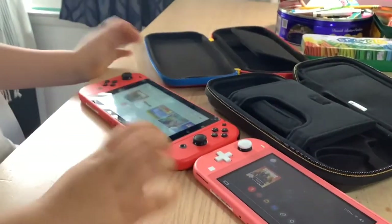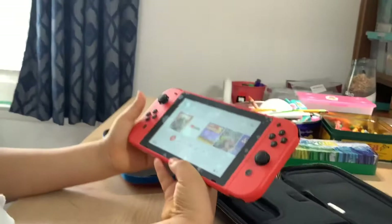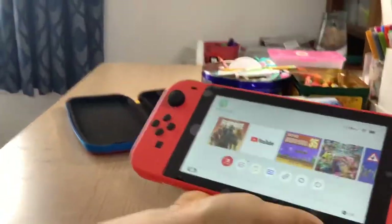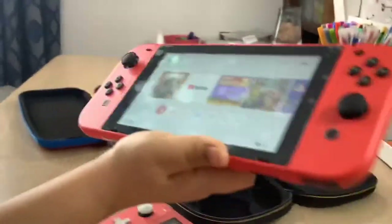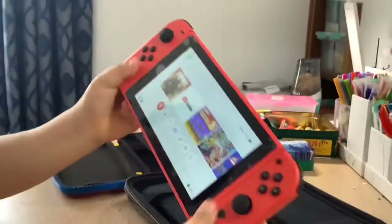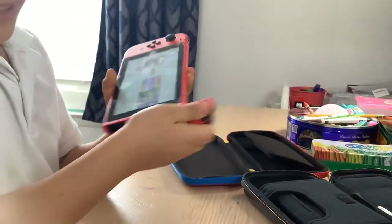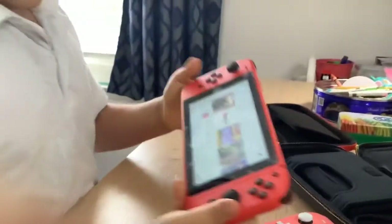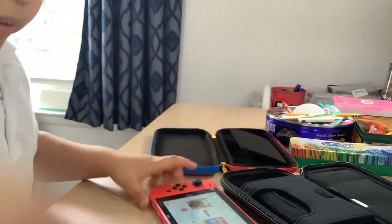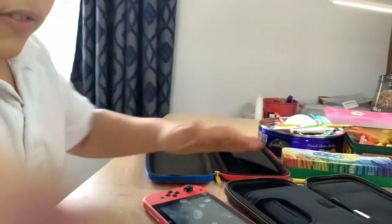They are both really good consoles. I recommend buying, especially if you're stuck at home in 2021. You can hook these up to the TV and play with the entire family, invite friends over — or just play solo. You can also play in handheld mode or tabletop mode. These are really great for airplanes and road trips. That's all for today's video — bye!